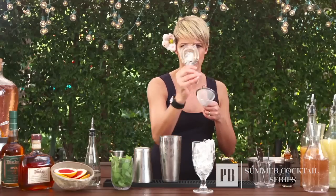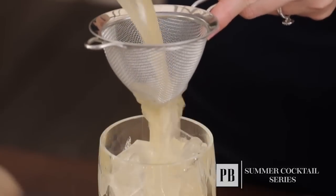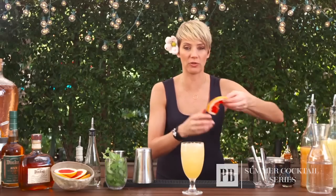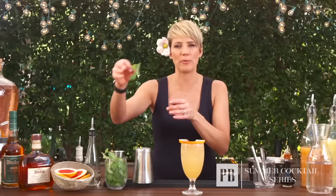I'm going to grab my fine strainer and my half-orange strainer and strain it over the fresh ice. To finish a cocktail you always need a beautiful garnish, and I always like to use one that really enhances some of the ingredients already in the drink. So we're going to use a beautiful grapefruit wedge — put it in the center of the drink — and grab a sprig of mint.